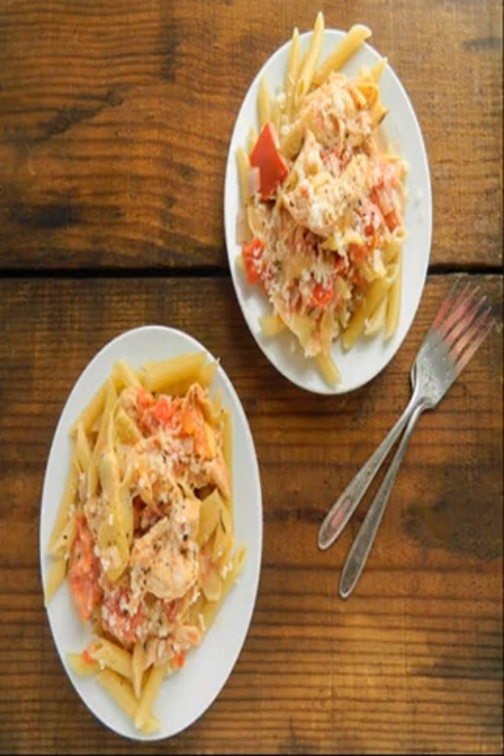Slow Cooker Summer Corn Chowder: Chowder isn't just for winter, and this version from A Zesty Bite is sure to become a summer staple. If you've got fresh corn on hand, this is the perfect dish to use it in — and if not, frozen works great too.